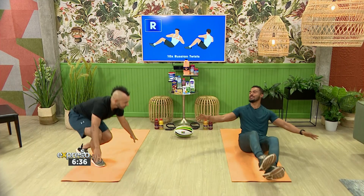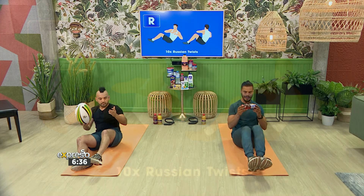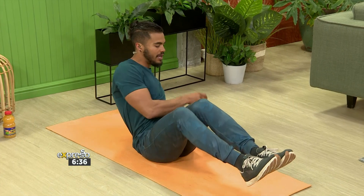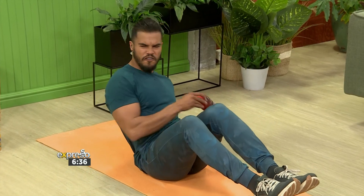And R is going to be nice and fun — Russian twists, everybody's favorite. Grab your ball or a Clover product. Essentially, holding the weight in your hands, touch either side of the floor while keeping your legs in the air, going for 10 reps in total. These are Russian twists, and we've officially spelled out Clover!